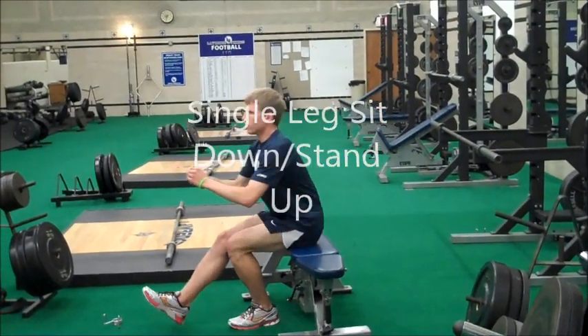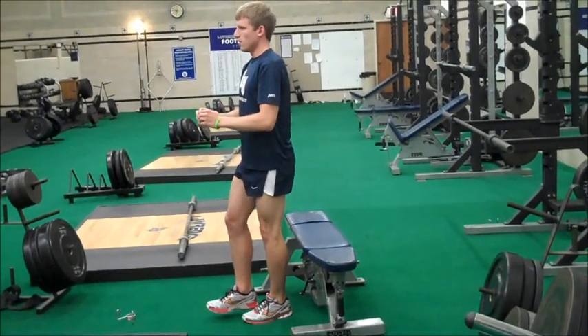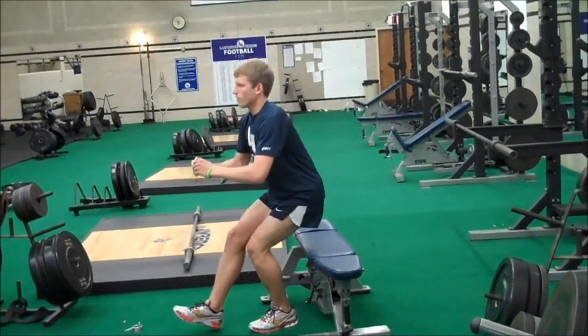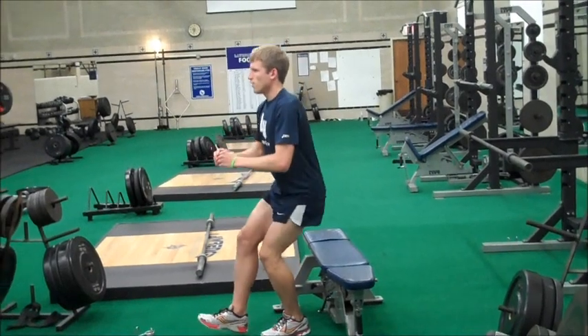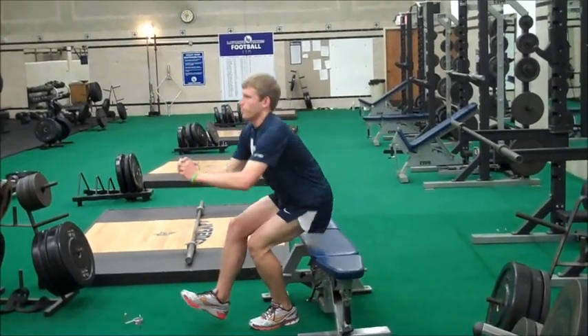This is six by single leg: sit down, stand up, going all the way down. Touch your bottom to a chair and stand up without using your other foot. If at first you don't get this, you can have somebody support you from the front with their hands to help pull you up.